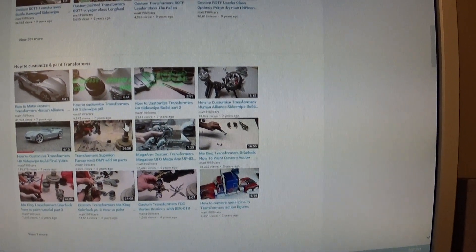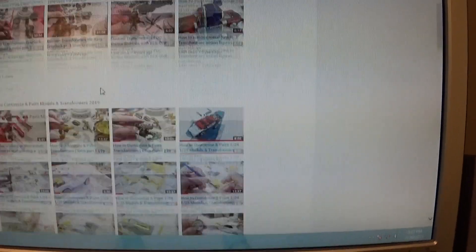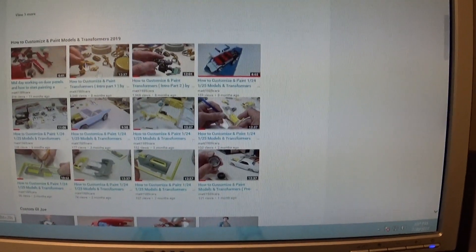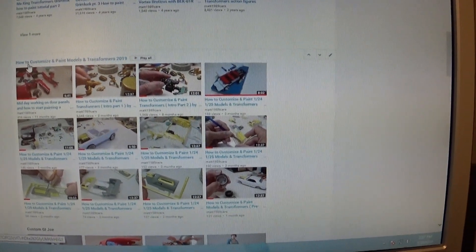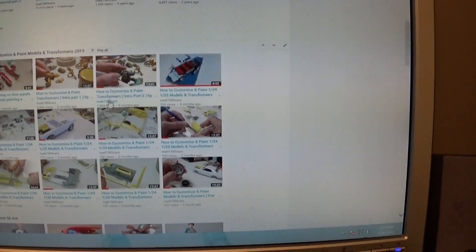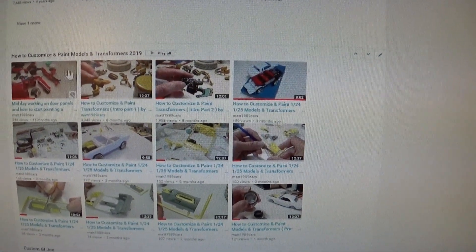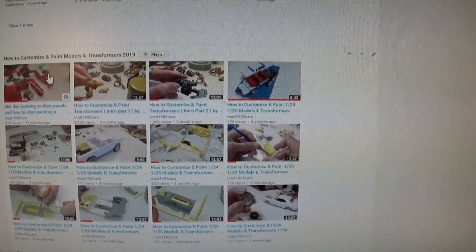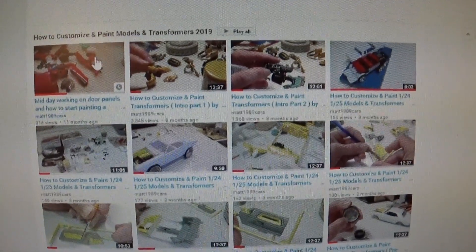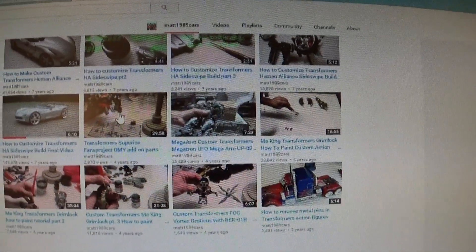The next playlist is 'How to Customize and Paint Transformers,' put together years ago — it's mostly a slideshow. Now this one we're working on is titled 'How to Customize and Paint Models and Transformers 2019,' 12 videos so far. This will be the 13th — it's the third playlist down on my channel, starting where we left off on the last one.